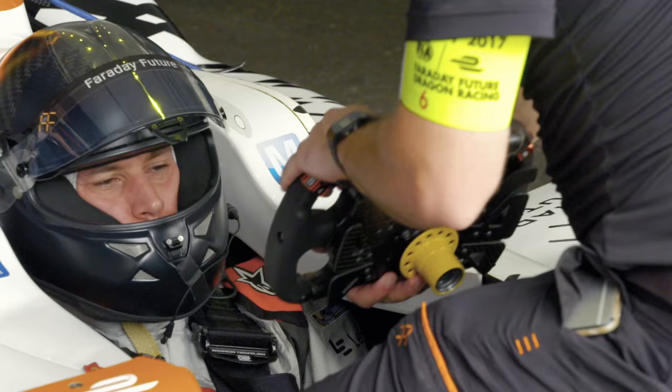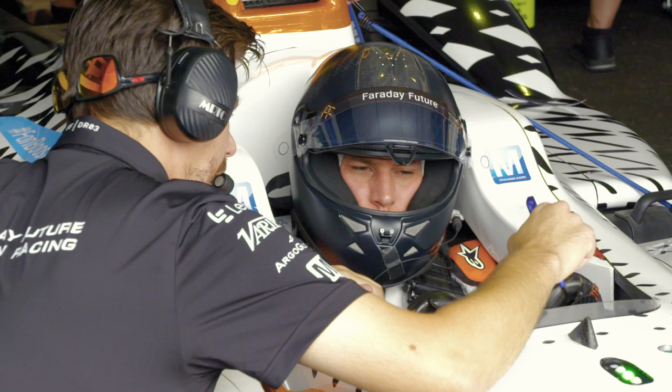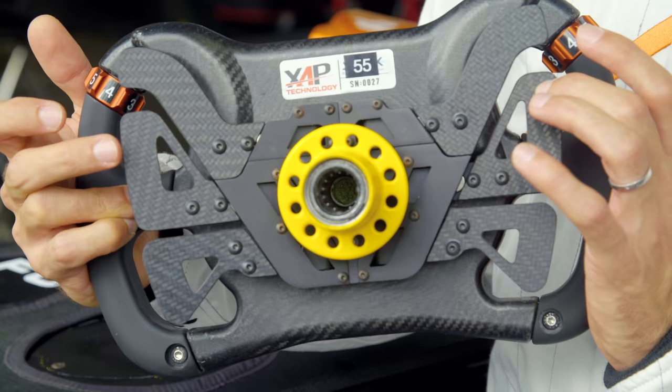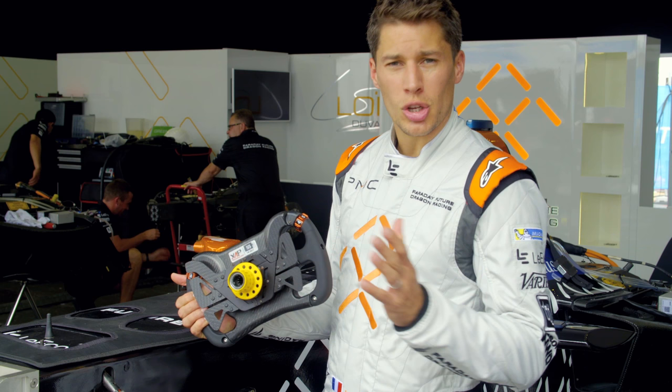So as you can see, this is the most important tool for us drivers to be connected with our team, also with the racetrack. The middle right is to shift up, the middle left is to shift down.